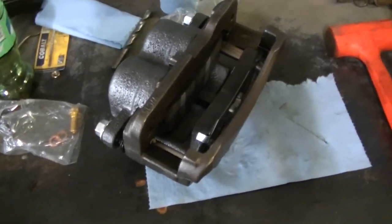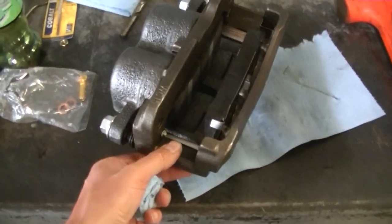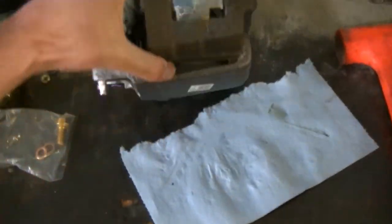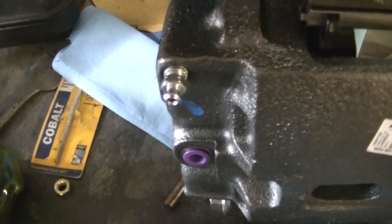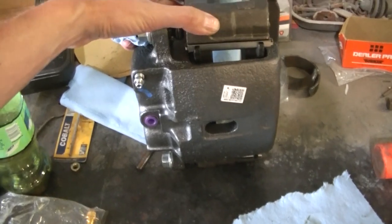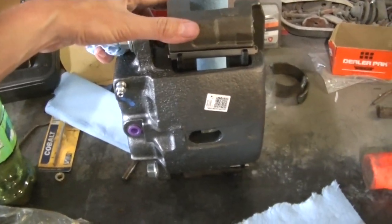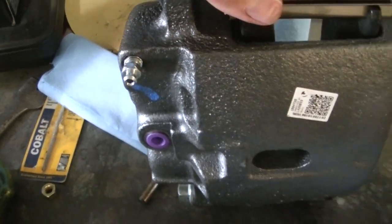One other thing that might confuse people during a brake job is which caliper goes left and right. Some are marked with an L or an R, but a lot of them aren't. The thing you're going to look for is your bleeder screw — the bleeder screw always points upwards. If it's on the bottom of the caliper, it's on the wrong side. So if you get them confused, bleeder screw always goes up when they're bolted onto the car.